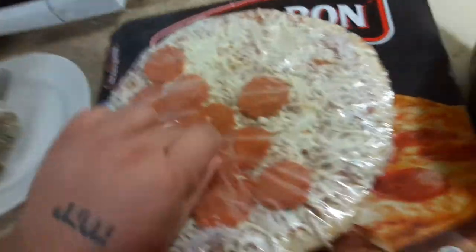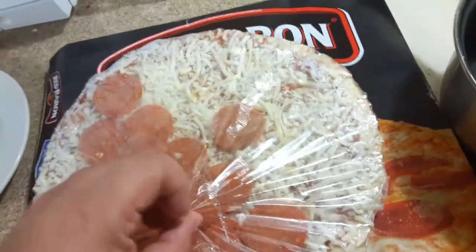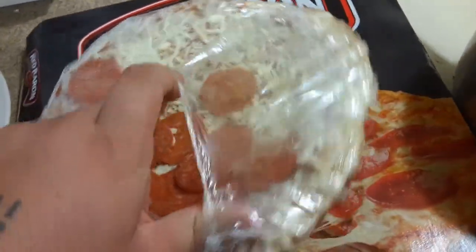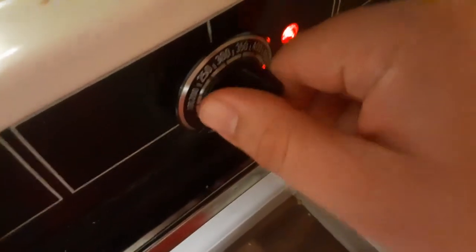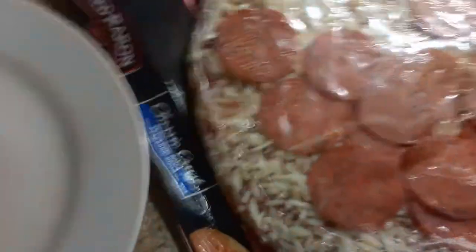Alright. I'm gonna add some jalapenos on here, and we're gonna go ahead and bake it at 350. I notice that's a really good number for baking stuff.